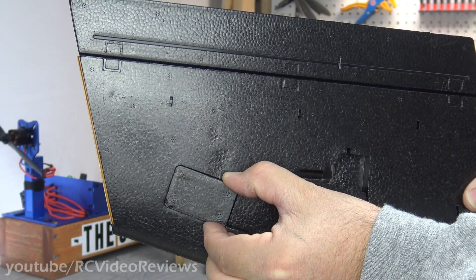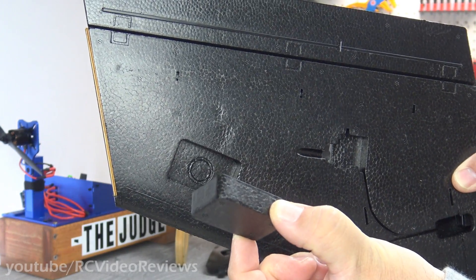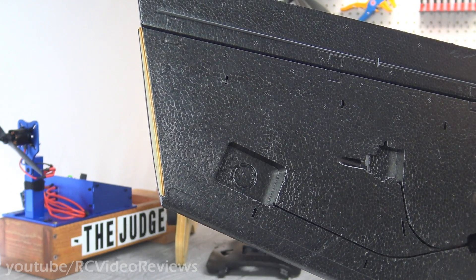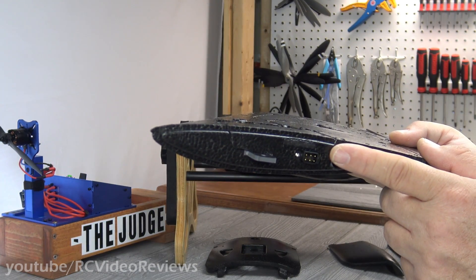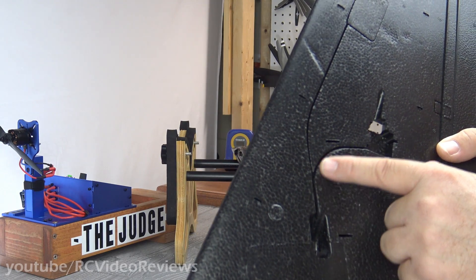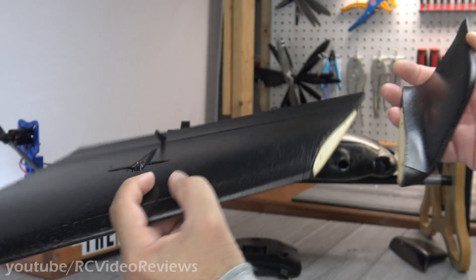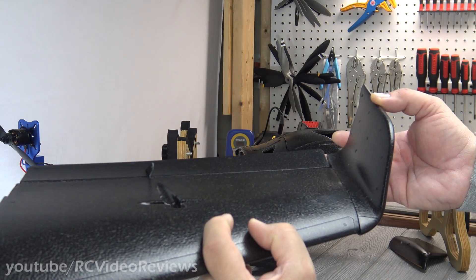They also have plugs on the wings where you can add equipment out there if needed — for example, mounting a high-powered VTX out on the wing to separate it from your GPS and receiver. Here's the quick connect point on the wing, where it egresses, and the wire channels for your servo and wing equipment. The wing tip has plywood, as does the winglet, so you can glue, screw, or both when attaching them.